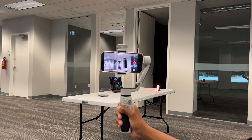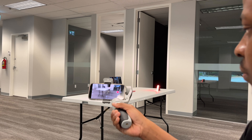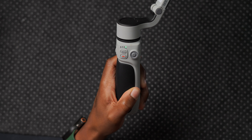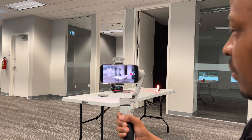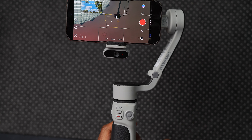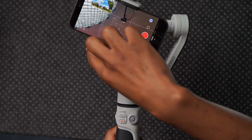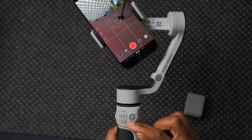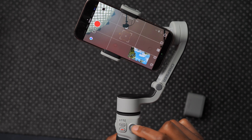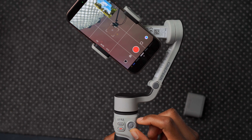The third mode is F (Follow) — the roll axis is locked but pan and tilt are both enabled. The fourth mode is POV (Point of View) — roll, tilt, and pan are all unlocked. The fifth and final mode is a tilt mode that allows 360-degree rotation, useful for capturing cool circular motion animations. The indicator light blinks in this mode.